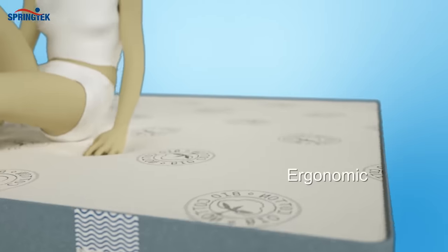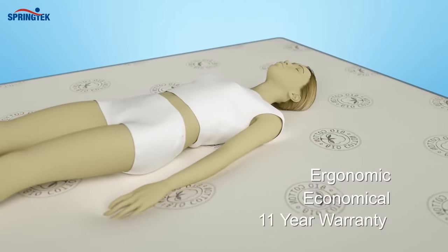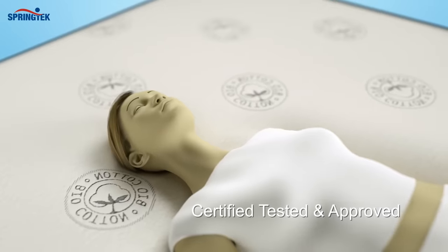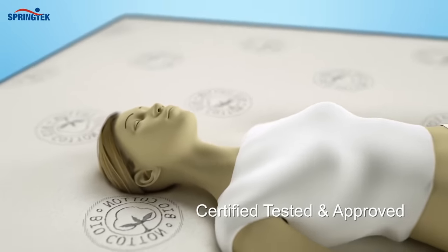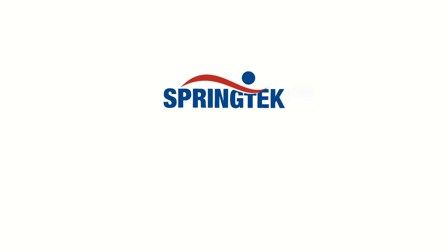Rest peacefully on our ergonomic, long-lasting, economical mattress, which comes with an 11-year warranty. Certified, tested, and approved by Top World Organization. Springtec 100% Natural Latex Dunlop Mattress — big dreams at low prices.